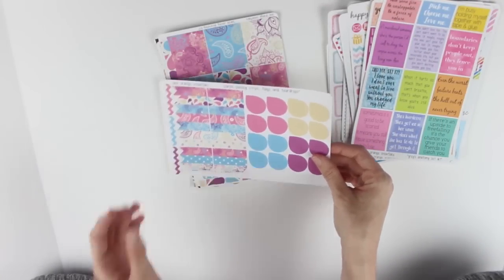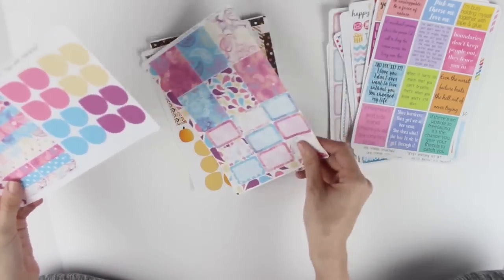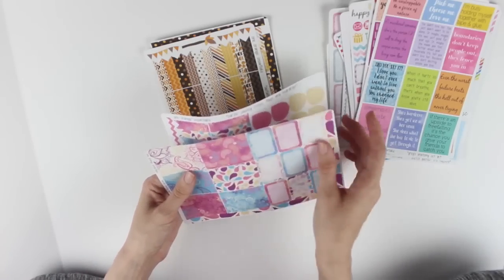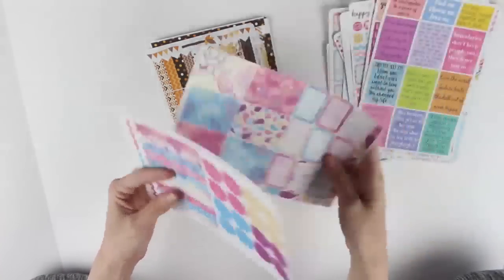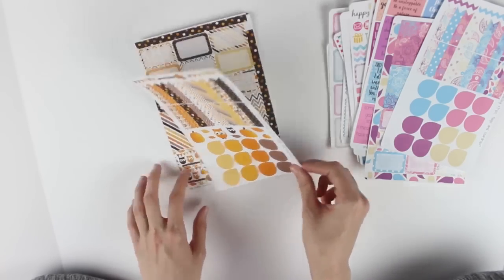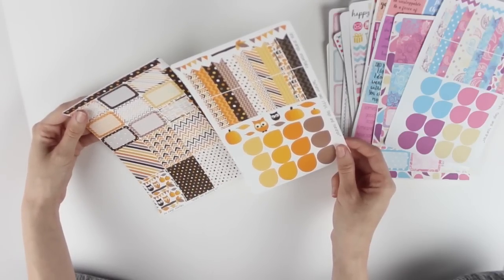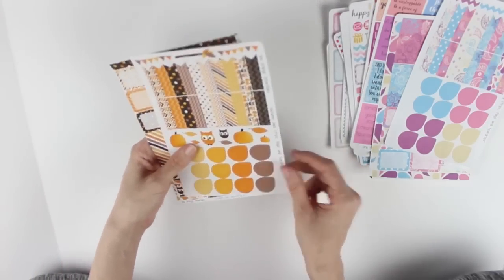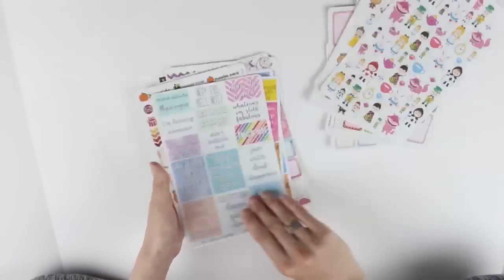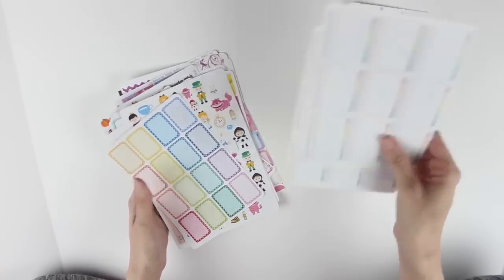Then there's this purple paisley strips, flags, and teardrops set - it would be such a cute theme and comes with full boxes too. I think that might be my favorite. There's also the autumn owls strips, flags, and teardrops which I think goes with the purple paisley one. This would be such a cool theme to do - so cute for the fall. Thank you so much Taylor! I love these stickers so much and you'll definitely see them in future plan with me's and spreads.